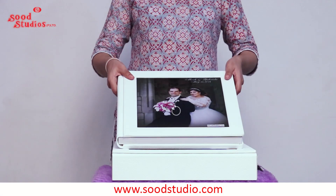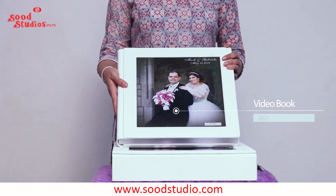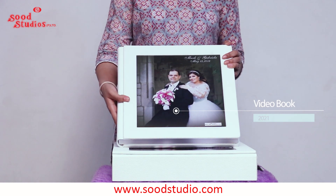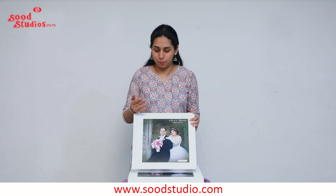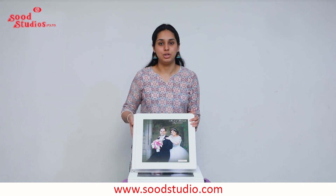Hello everyone and welcome to our channel. Today I'm going to be showing you a very unique video book which has been introduced very recently. This video book features a tablet that showcases a video to you. Now let's start with the cover of our video book.